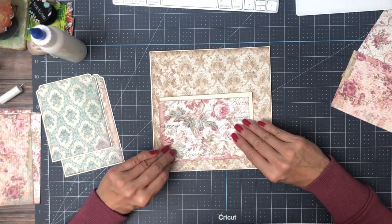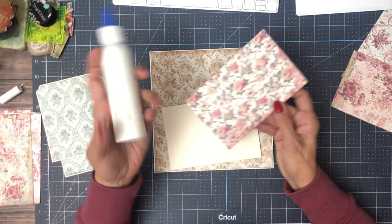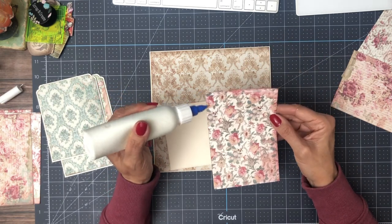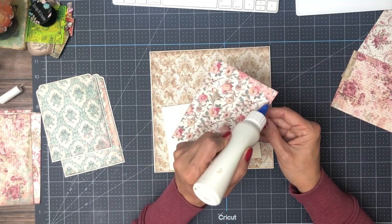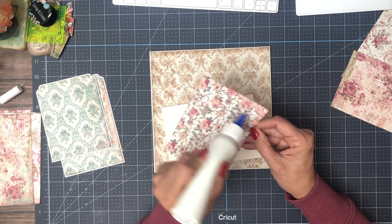This is what we're going to use here. I just think the beige and the pinks go together really well. I haven't used this pattern yet, so that's the other reason I wanted to make sure it got incorporated. I like to make sure I use every pattern in the collection pack.